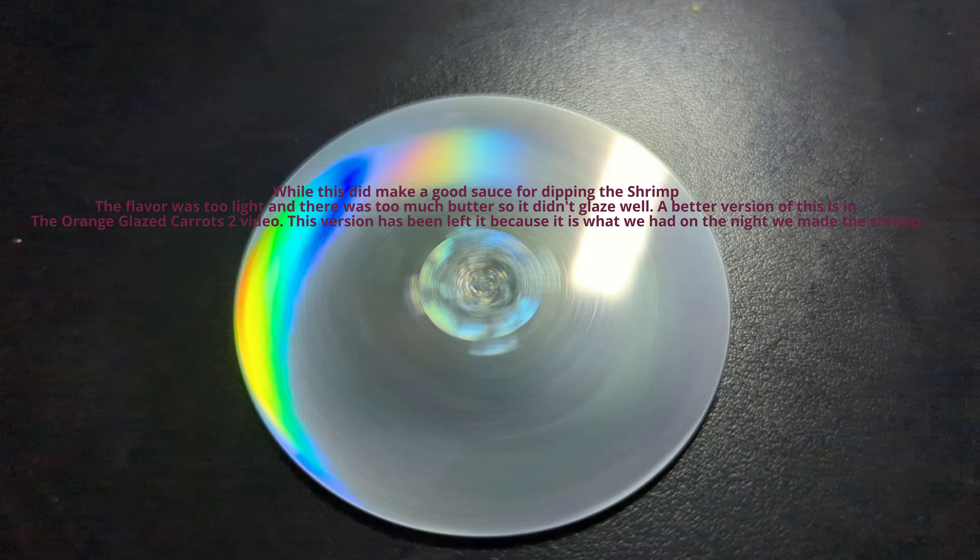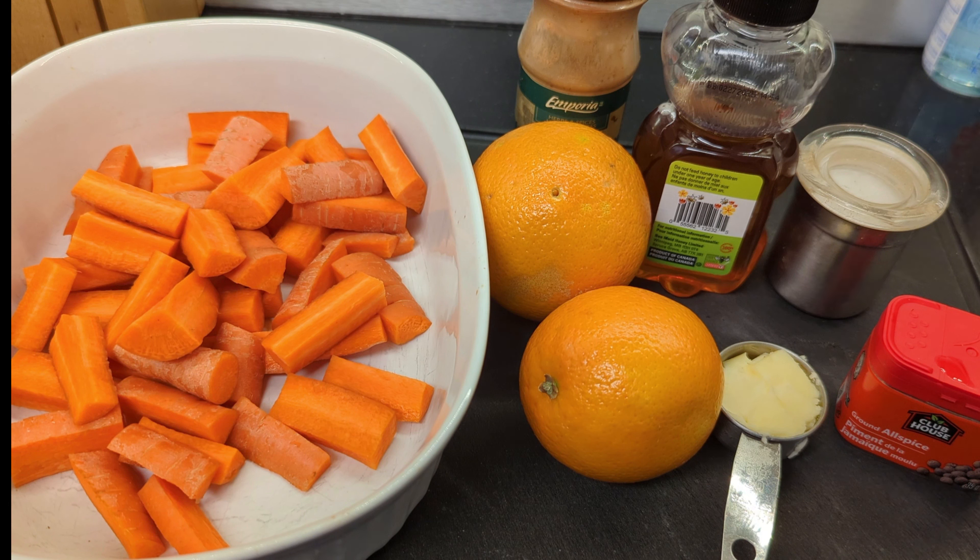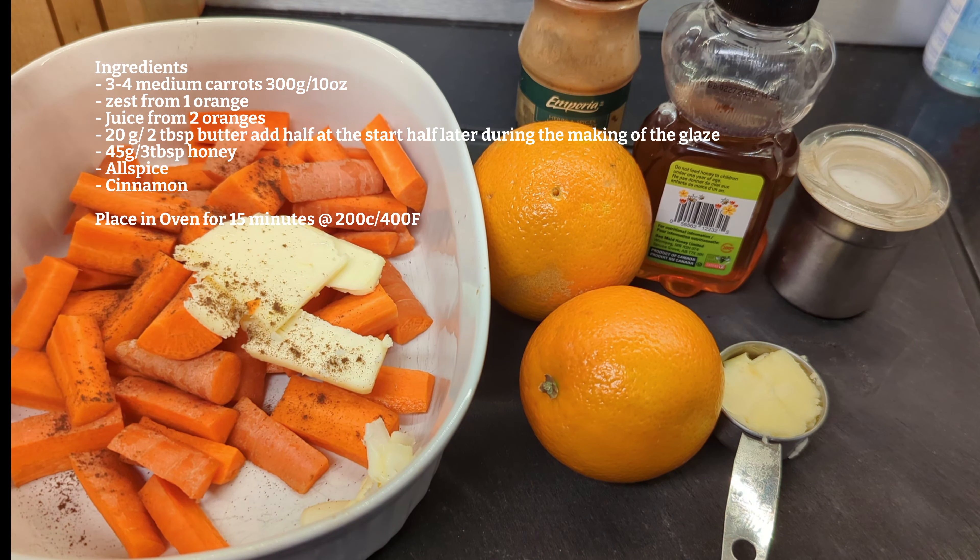A couple of large carrots — basically 305 grams of carrots. That's just an approximate; use it for proportions more than anything else. We're going to add 10 grams of butter, which is a tablespoon of butter, along with some allspice and cinnamon.